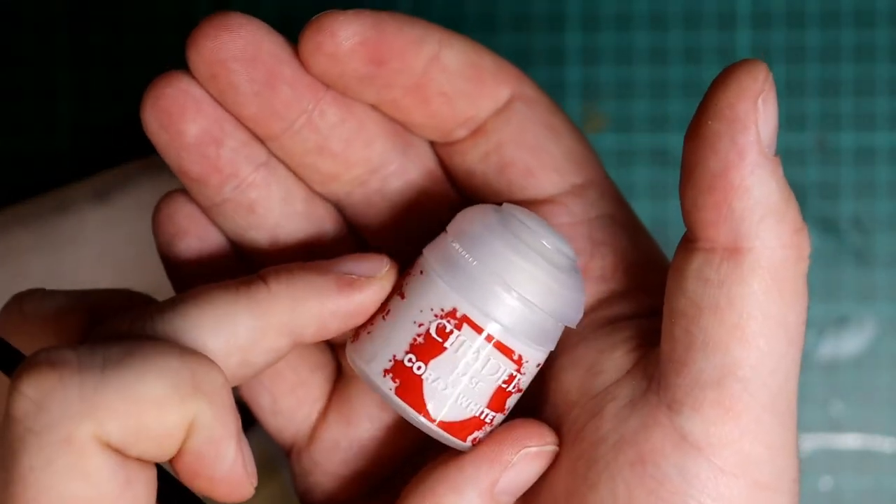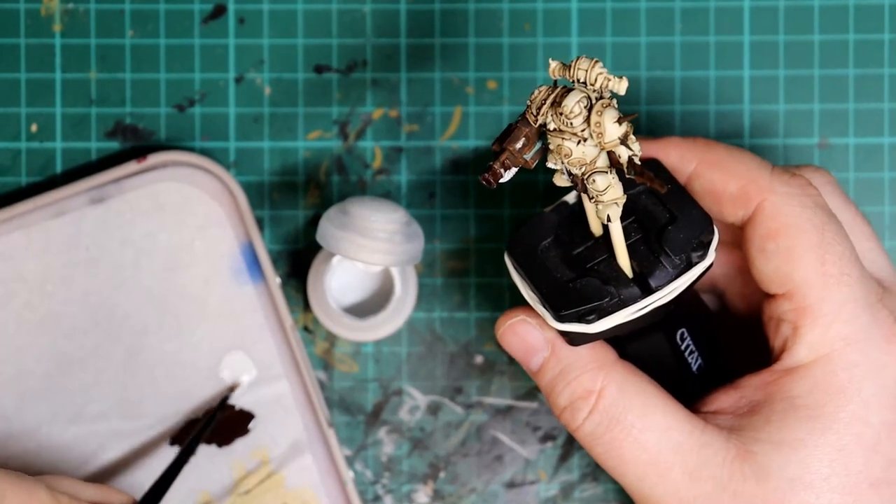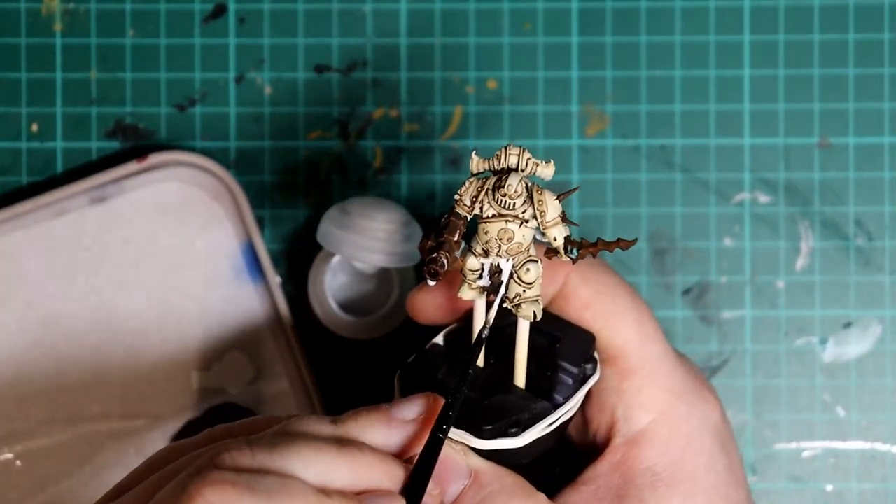Onto the fabrics, slushy pipes, and any demon faces now. We're going to brighten them up with a quick coat of Corax White base coat so they are nice and bright for the next colours.